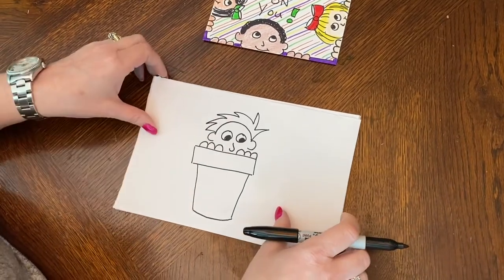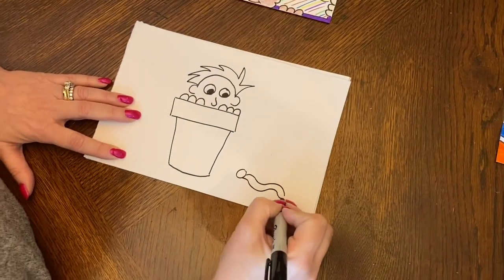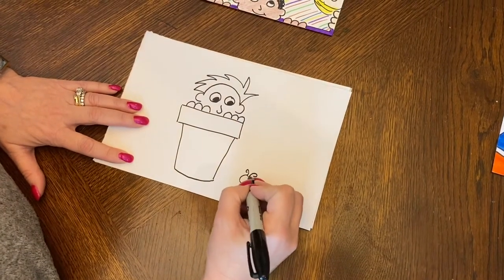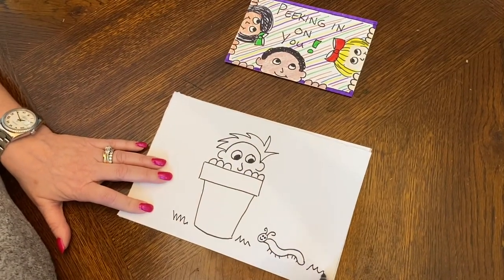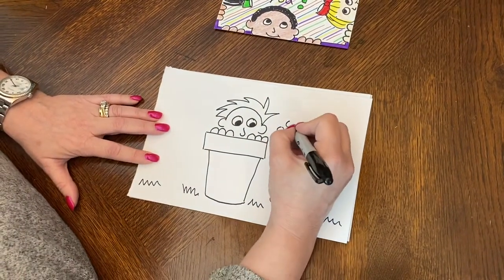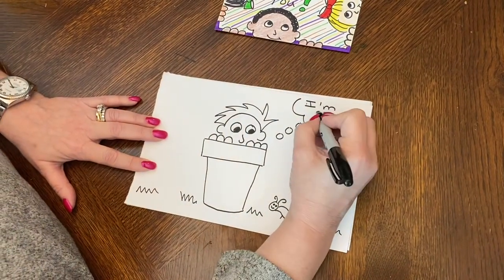I can go back in and add colors. Maybe he's over here and he's scared of a little caterpillar that is crawling around. You can add some grass. Another thing you might want to do is add a thought balloon and then you can write whatever you want to.